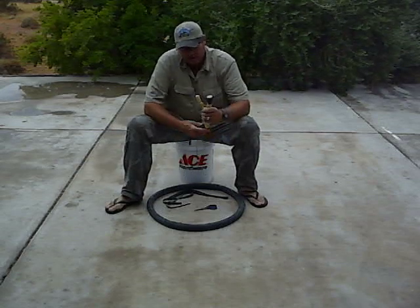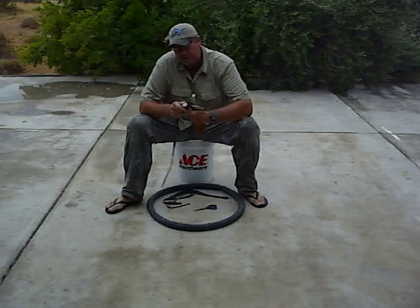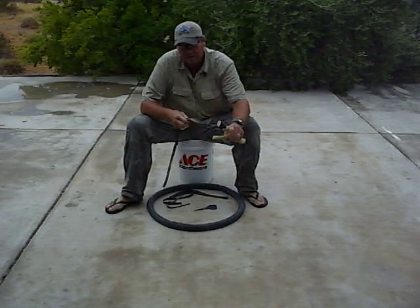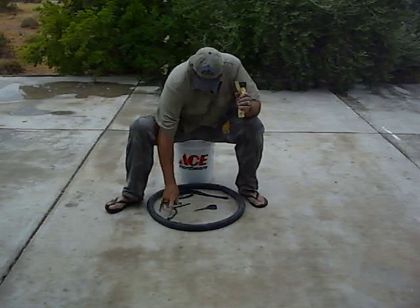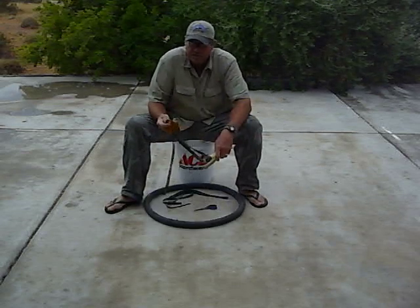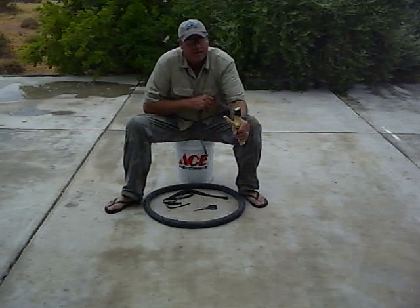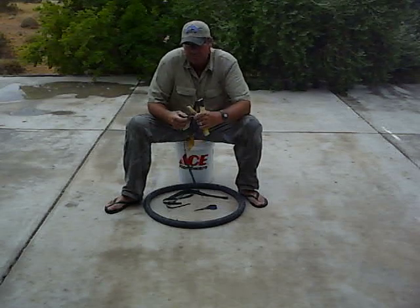My stepdad showed me how to do this when I was a kid. He lived through the Depression and he knew how to make things out of nothing. This slingshot uses an inner tube, a piece of buckskin, and a fork stick. I'll tell you how he hunted rabbits when he was a kid, because they were so poor they had no way to even buy bullets.